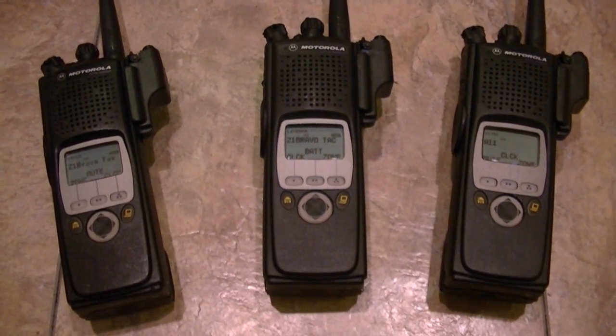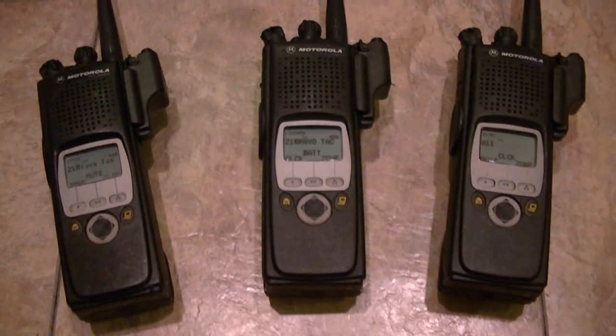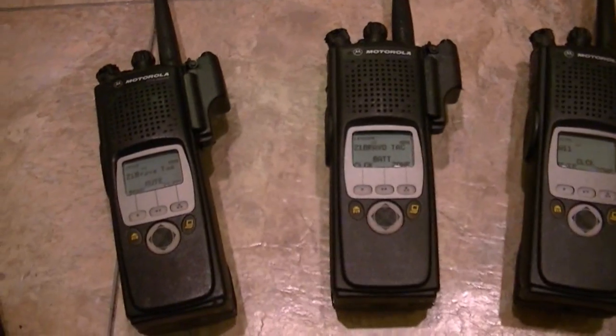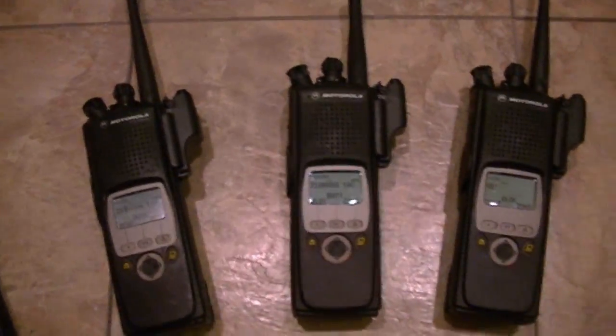You don't want to wind up with a radio that says 'flush board' on it. Get a legit radio, that's all I'm saying. These are all intrinsically safe, which is very cool and a very good thing to have. They'll be good sellers.